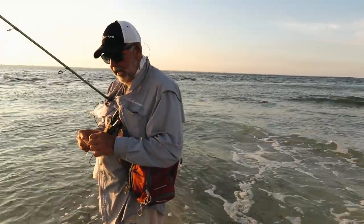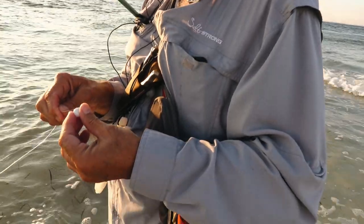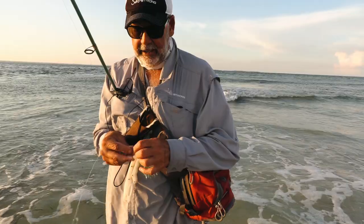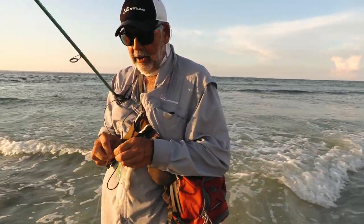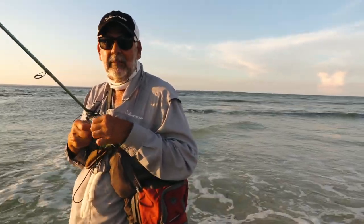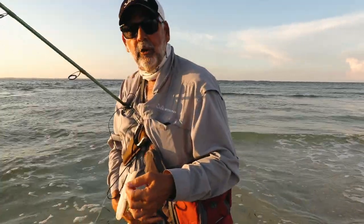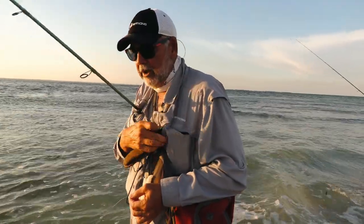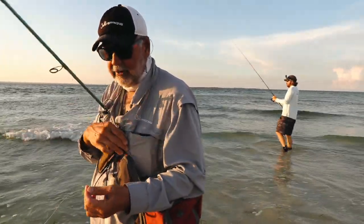What knot do you tie? I use a loop knot — what's actually called a mirror lure knot. It's extremely simple to tie. I rarely, if ever, have it break off. And when you're out wading, first of all you're in wet water, a lot of times there's wind, so the knots need to be simple and quick. This is about as simple and quick a loop knot as it gets. I've been using this loop knot for about 25 years. I know there's others out there that supposedly are stronger, but if I tie it right...